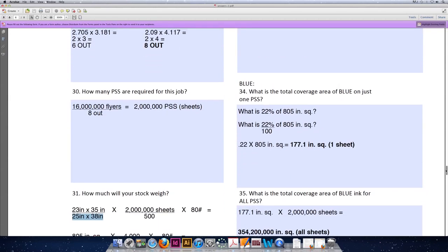Question 34 asks: what is the total coverage area of the blue on just one press size sheet? We need to look in the problem and determine that the blue coverage area on one sheet of paper is 22%. So we need to ask ourselves: what is 22% of 805 square inches?